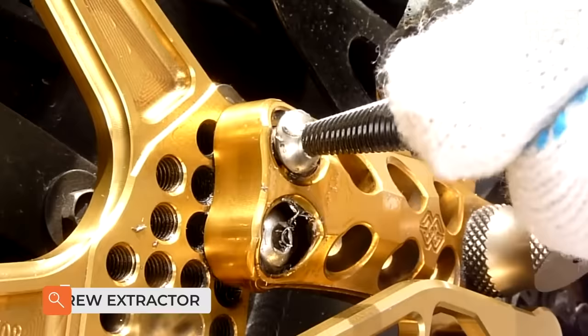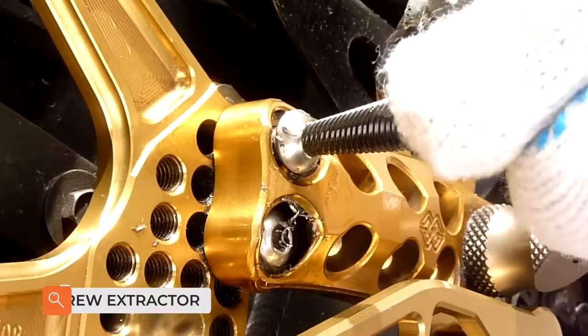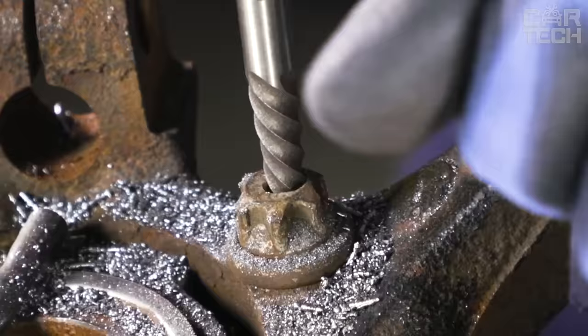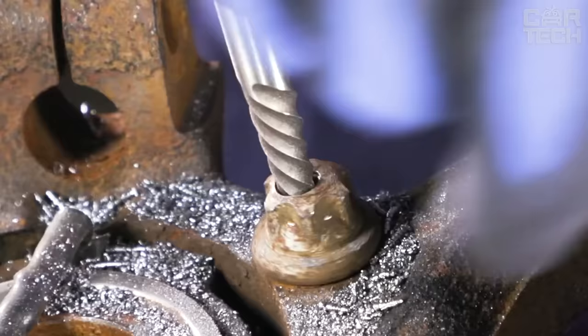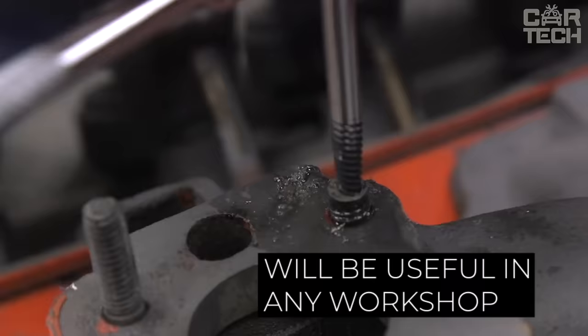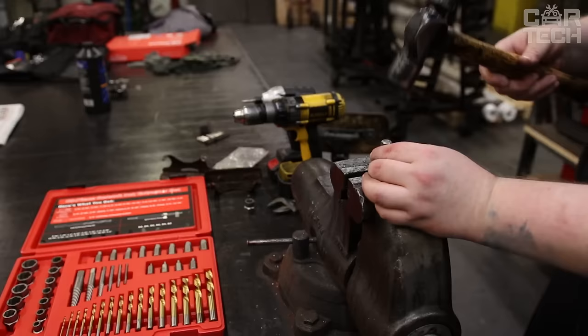This set is useful for unscrewing bolts with stripped edges and screws with damaged heads. The process of unscrewing is reduced to pre-drilling a small depression in the very center of the stuck element. After that, the extractor of the required shape — conical or cylindrical — is inserted there, depending on the type of part that is stuck, and then the part is quietly unscrewed.